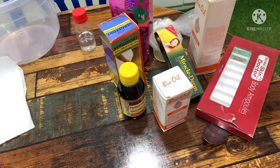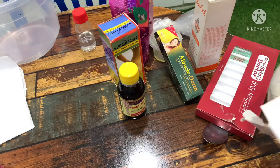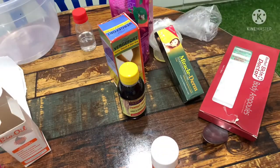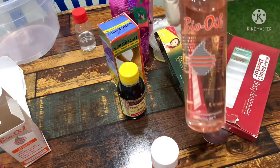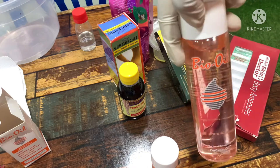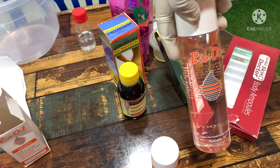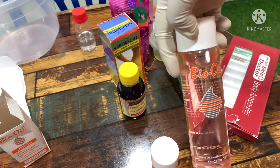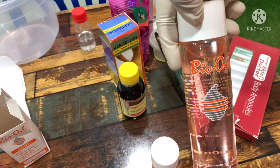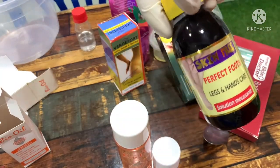Here we have our bio oil — we have the small size and the big size of our bio oil. This is the original bio oil. When you are buying these products, where you are buying your products from really has to matter, because these are some of the things that cause our stretch mark products not to work. We go around buying fake, cheap products to treat stretch marks, not considering how stubborn stretch marks are. So mind the kind of things you'll be using. This is my Perfect Leg product.